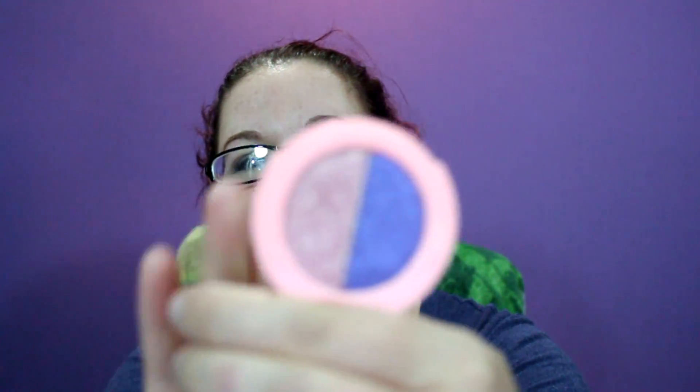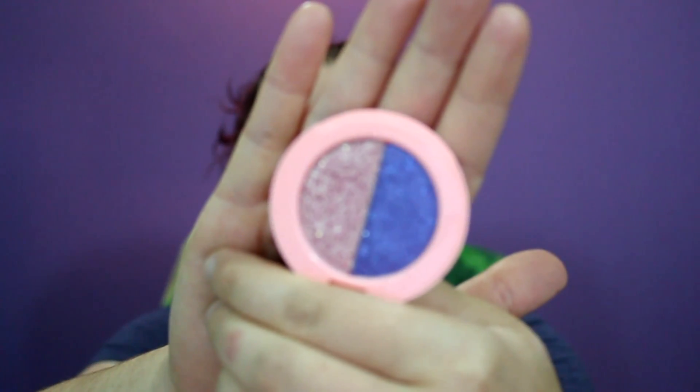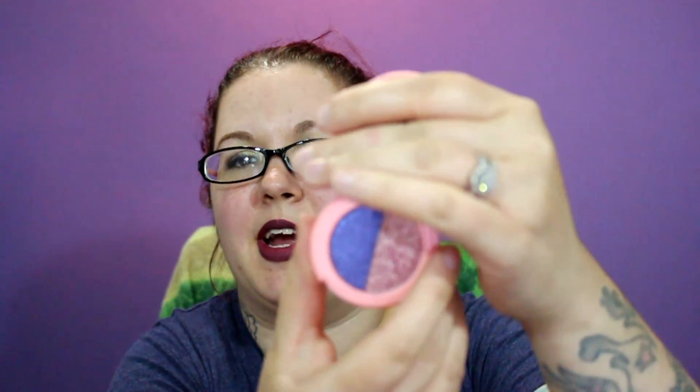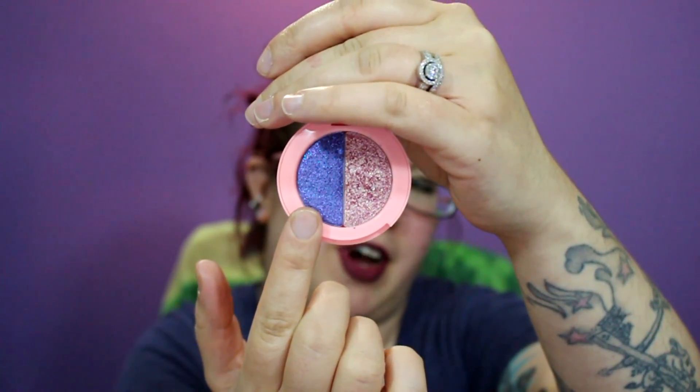When I first got them and opened them, I was questioning how good these were going to be, because that pink looks super chunky just from looking at it in the pan. But I was actually really surprised with these. The one I just showed you was Tutu and On Point. I'm assuming Tutu is the purple one and On Point is the pink — it's like a bright purple with violet sparkles in it and then a metallic pink.